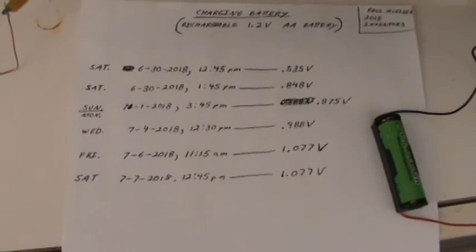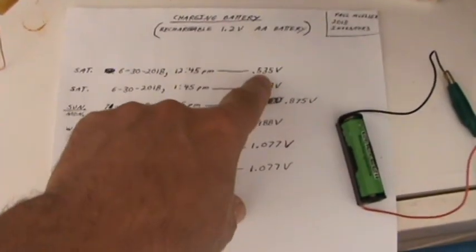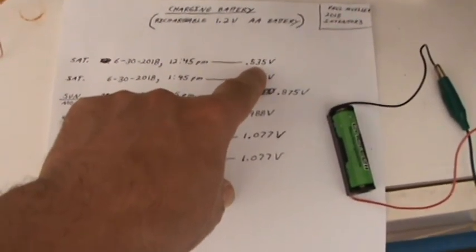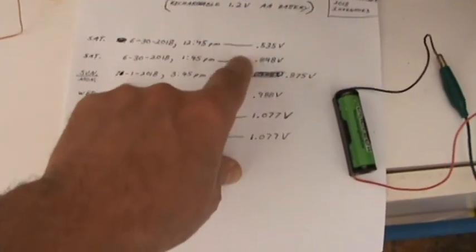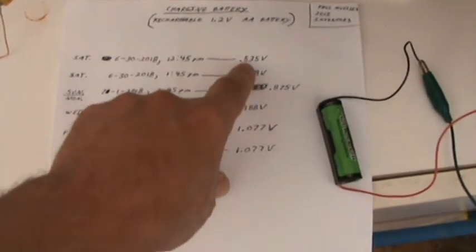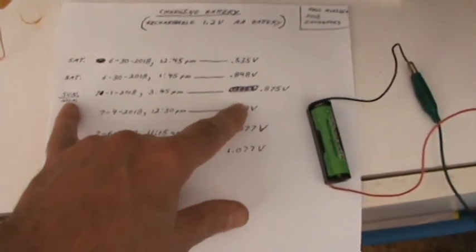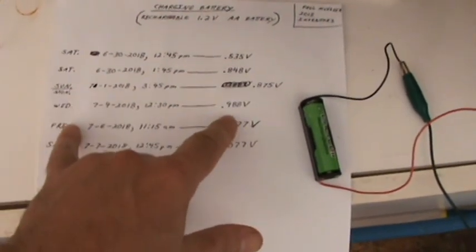It's been one week. I started with the battery at 0.535 — I didn't deplete it completely, I just wanted to see if this was going to work. This is only like one hour later: it went from 0.5 to 0.8. But then things start slowing down. This was either Sunday or Monday — I forgot to write the day in. You can see each day's progress.